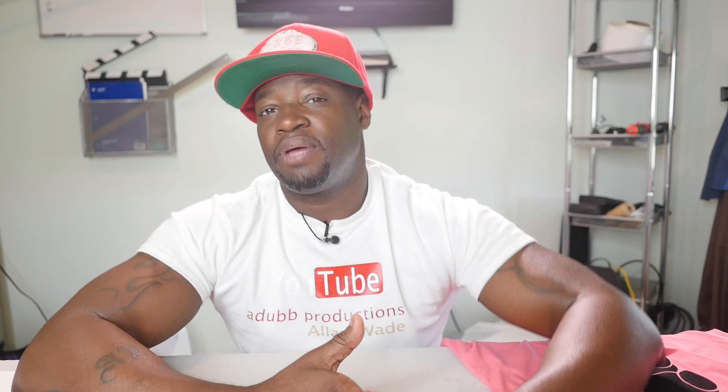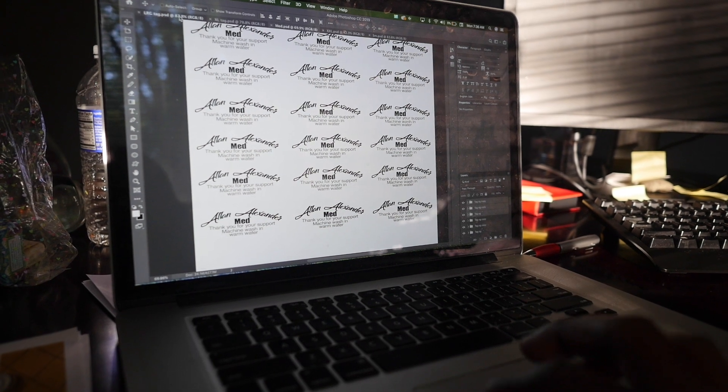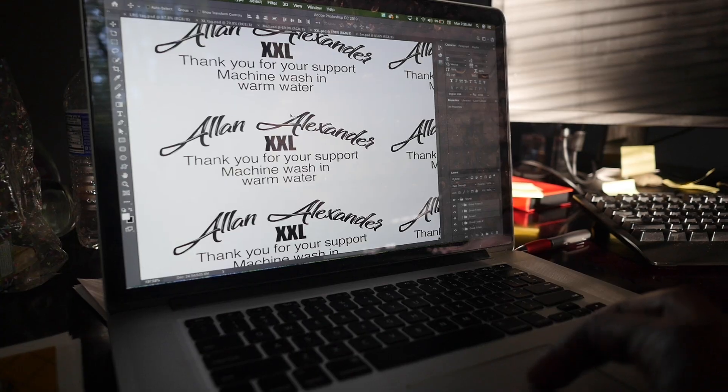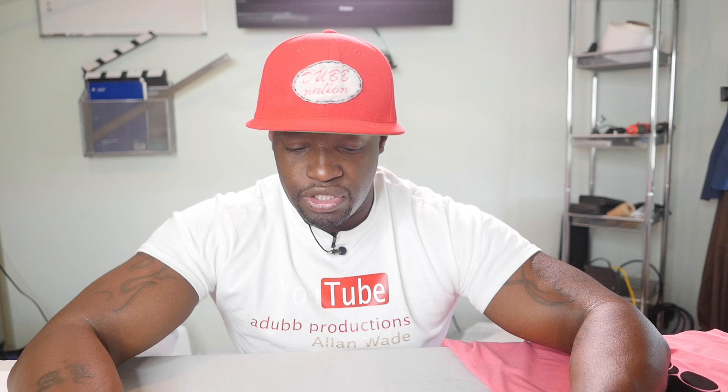You're gonna want to go into Microsoft Paint, or in my case Adobe Photoshop — you can also use Illustrator. Measure out the size you want for your neck tag using a ruler, customize that image in your software, then go ahead and create your image and duplicate it to fill the size of the whole paper.